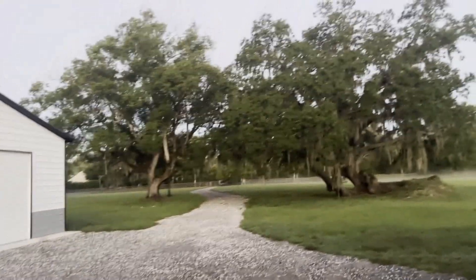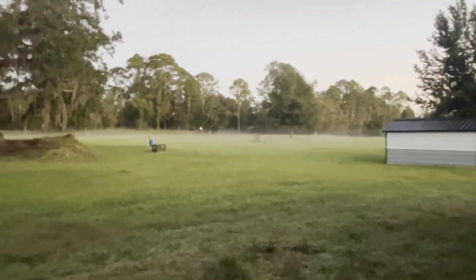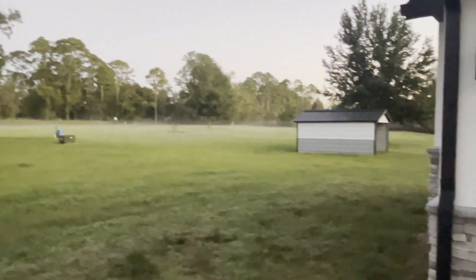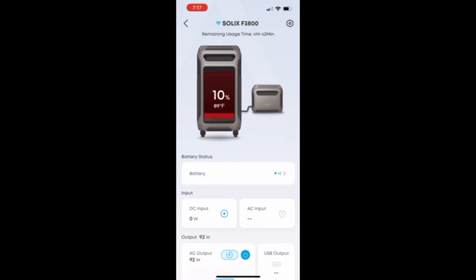Birds chirping, sun's coming up. We've got a ways to go before anything makes it to our solar panels — there's kind of a spooky movie mist over the ground. It's Saturday, a little after 7, and we're down to 9% on the Anker. I'm guessing we need three or four more hours before the sun is doing anything for us.